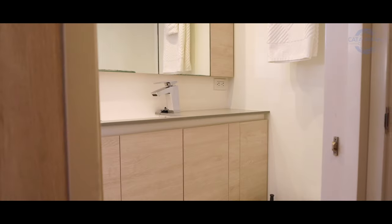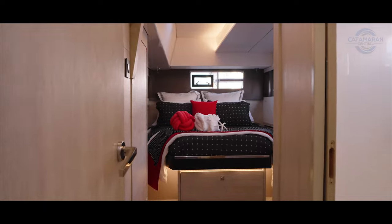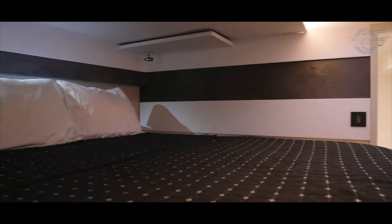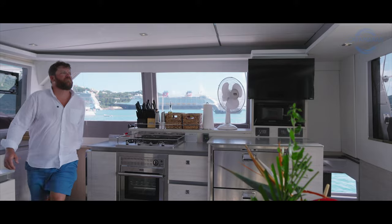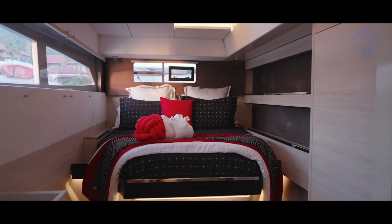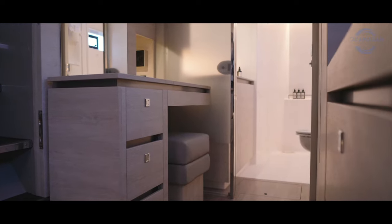The starboard forward cabin is currently being used as a crew cabin by the full-time professional crew on board. Saving the best for last, the master stateroom is warm and inviting — the kind of place you want to retreat to after a long day on the water or when off-watch on a passage. It features a semi walk-around berth, tons of storage on both the inboard and outboard sides, and the head is positioned all the way forward in the stateroom.